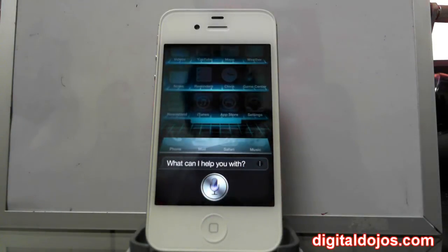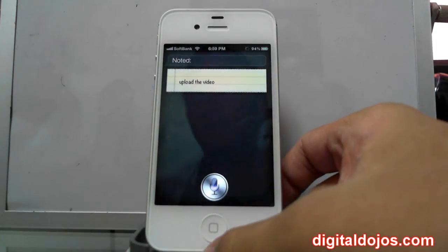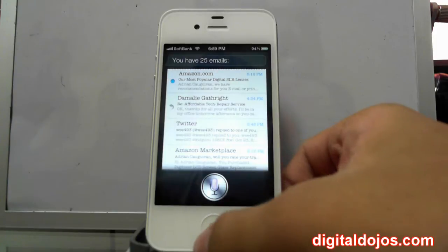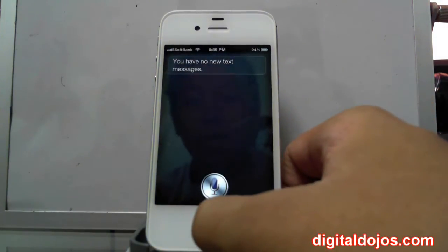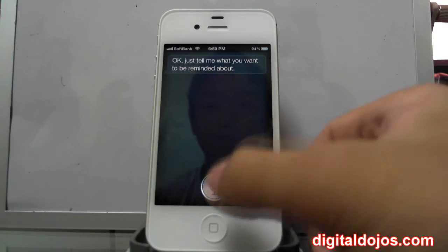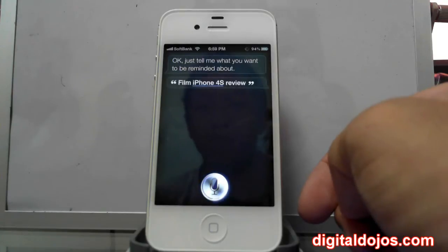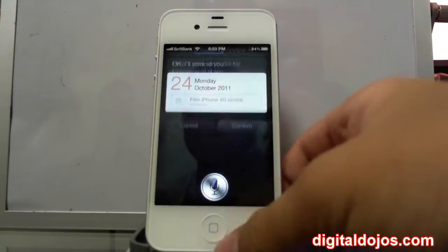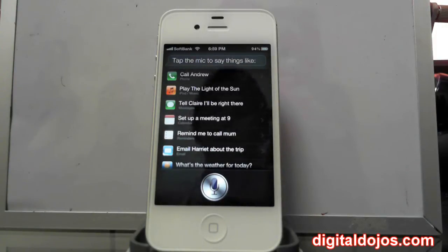Make a note to upload the video later. [Siri: Noted.] Check my email. [Siri: You have 25 e-...] Check my text messages. [Siri: You have no new text messages.] Make a reminder for tomorrow. [Siri: Okay, just tell me what you want to be reminded about.] Film iPhone 4S review. [Siri: Here's your reminder for tomorrow at 9am.] Confirm. [Siri: Okay, I'll remind you.] This along with many other things is just a little sample of what you can ask Siri — you can ask it to call people or tell it to play music.